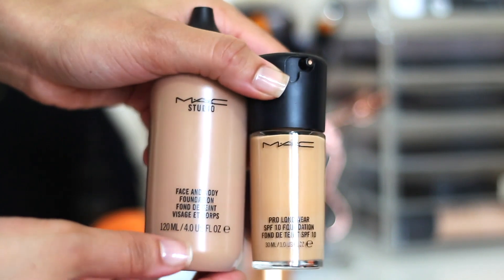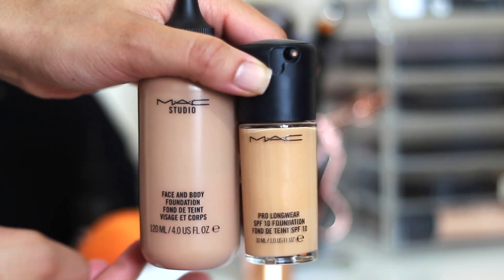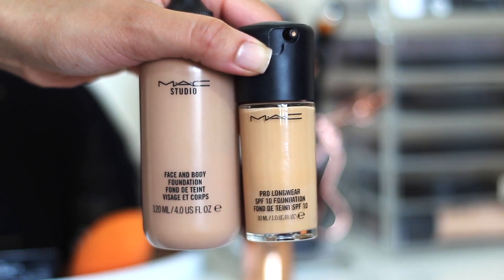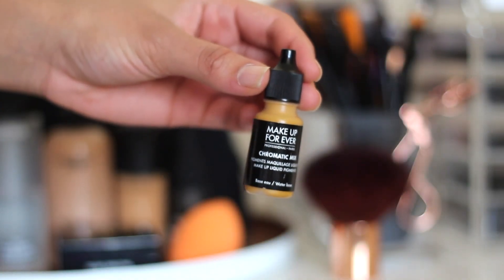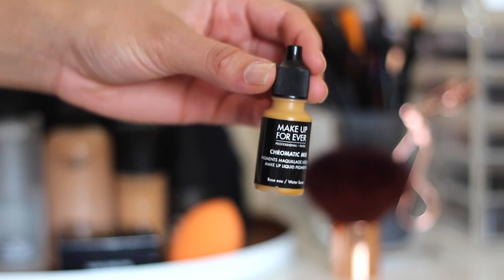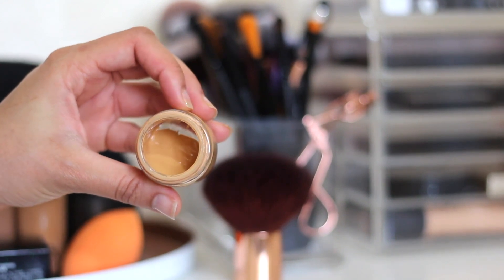Next I'm going to go in with foundation. I use MAC Pro Longwear Foundation in NC40, but it's actually too pink for my skin and a little bit too light for me at the moment. So I end up mixing it with the Face and Body Foundation in C6, and a little of the Makeup Forever Chromatic Mix in yellow. Together it makes the perfect foundation. I usually mix it up in batches and then apply, and I have a video on this if you want anything that's a bit more in depth.